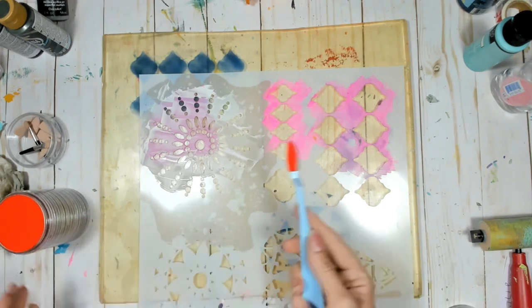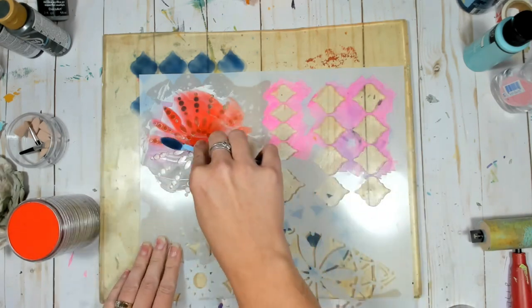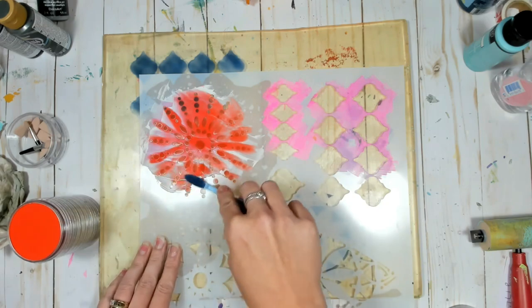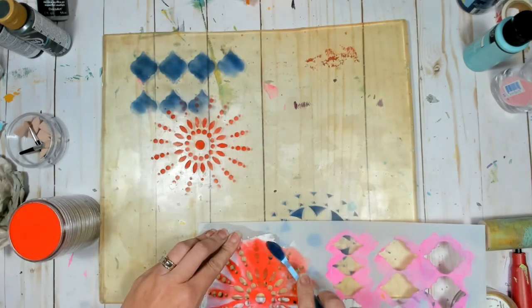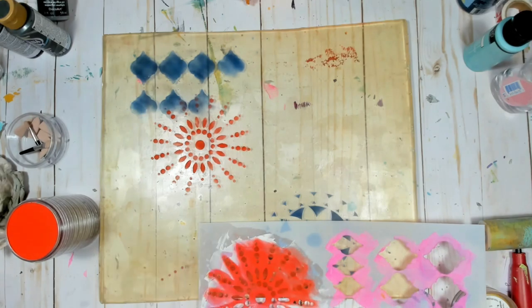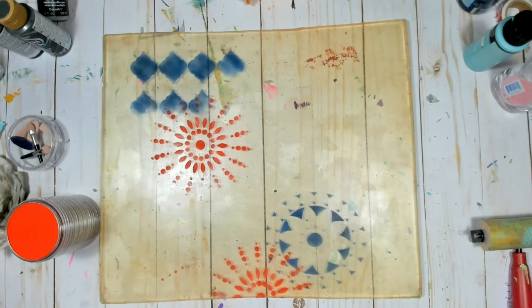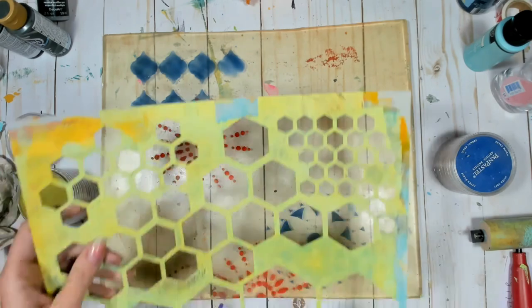Because of the way the gel press plate is made, you can see that it kind of hugs our stencil so we don't have to worry about our stencil moving around. It also holds on to that pan pastel powder and it's going to give us some really great vibrant and crisp images. I just love this technique because it's so fun and gives you — if you're one of those people that loves crispy stencil images, this is a fantastic technique for you to try.